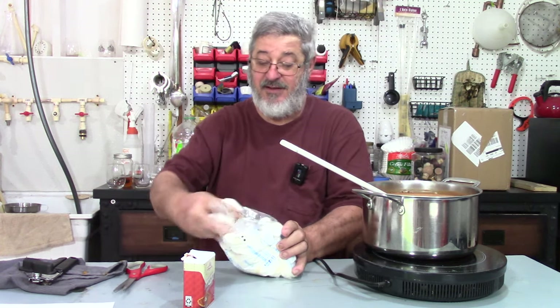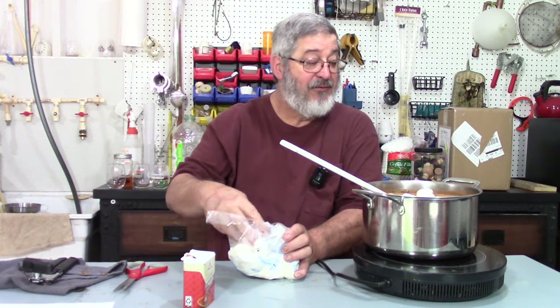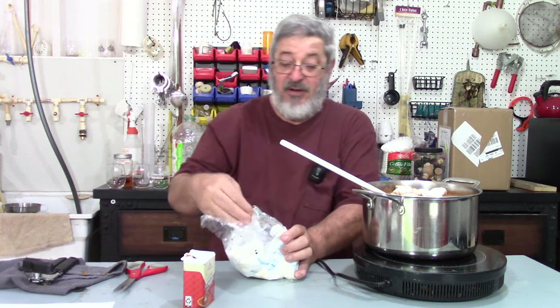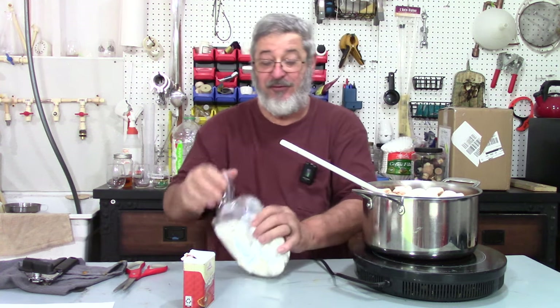The next thing is we're going to put in a handful of marshmallows — one, two, three, four, five, six. Put a handful of marshmallows on top and let them melt in there to give it a little marshmallow flavor.